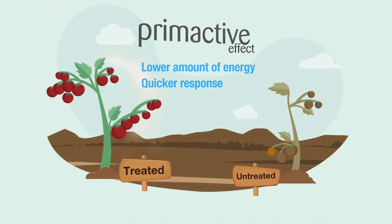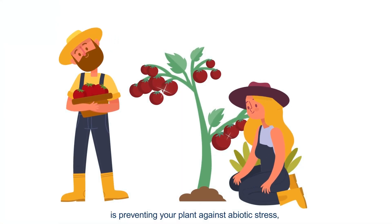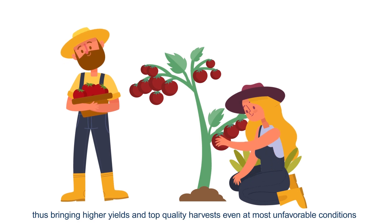The benefit is the satisfaction and relief from knowing that Prime Active is protecting your plant against abiotic stress, thus bringing higher yields and top quality harvests even under the most unfavorable conditions.